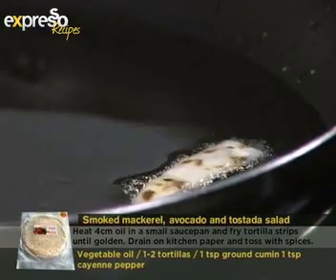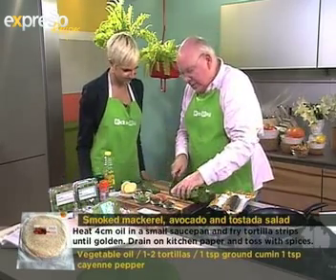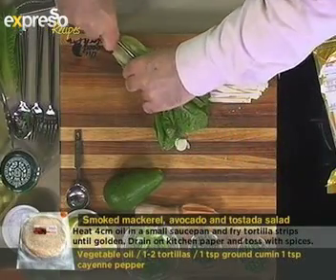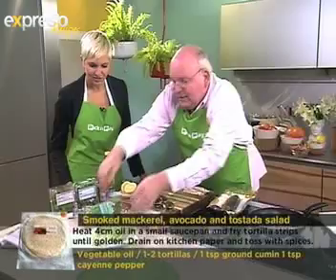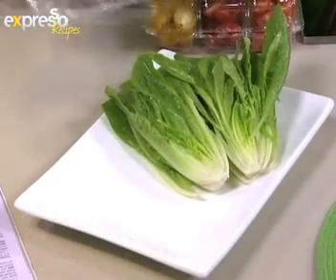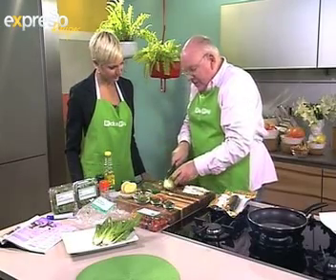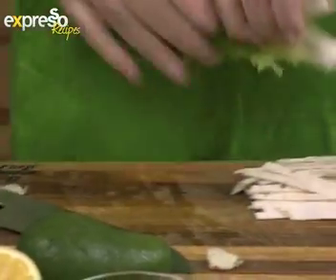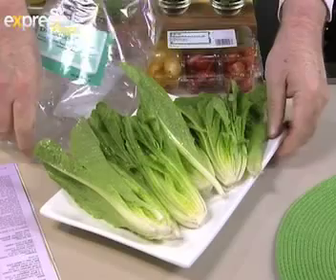You can either shred your lettuce, or the way I really like to serve cos lettuce is to cut it in half — it looks so pretty, like a little flower. You take a lettuce like that, make a nice creamy salad dressing and pour it over, then add some crispy bacon and toasted almonds and you really have a wonderful salad.